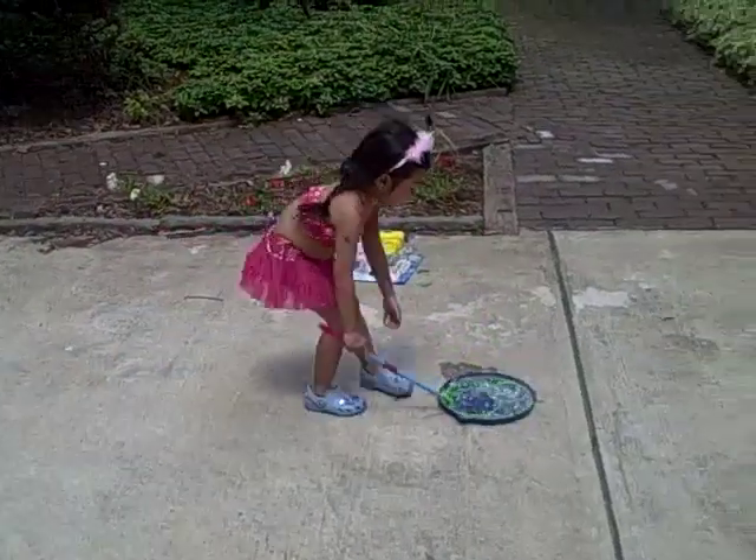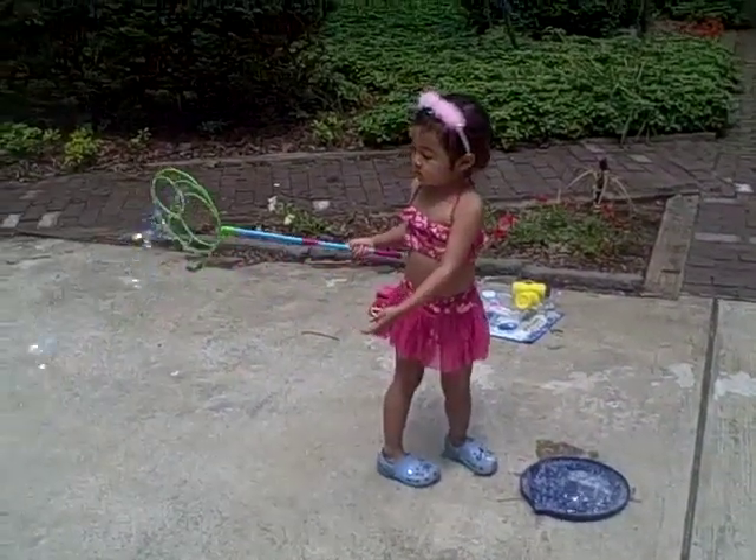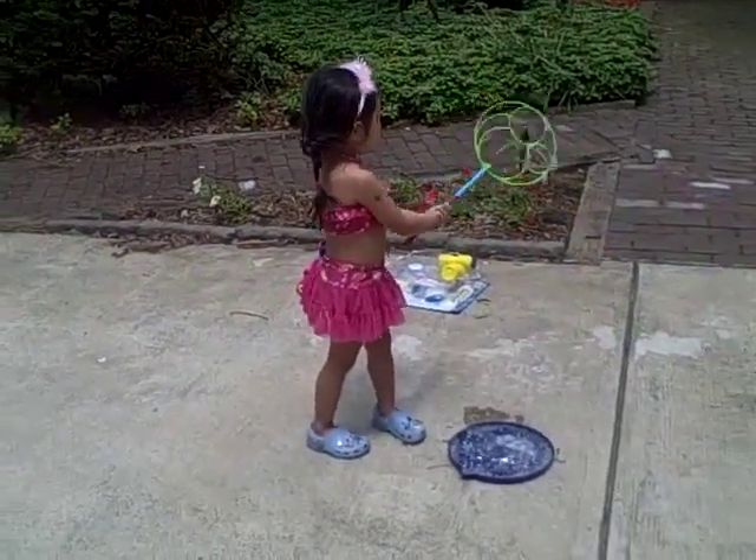Slowly. You have to do it slowly. It's windy, so actually all you have to do is hold it up and then the wind will blow the bubbles.